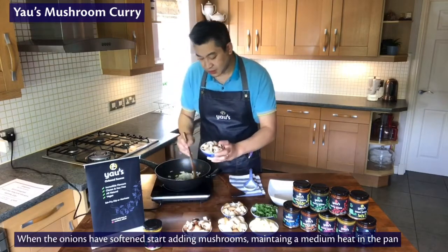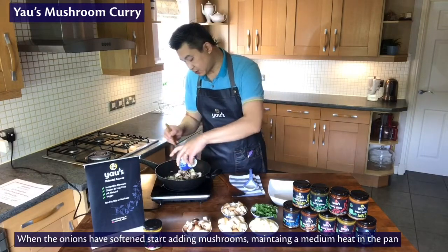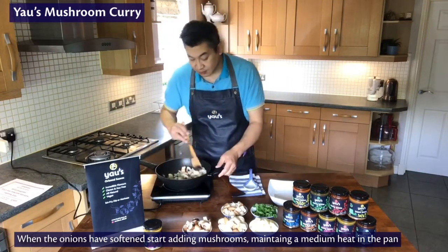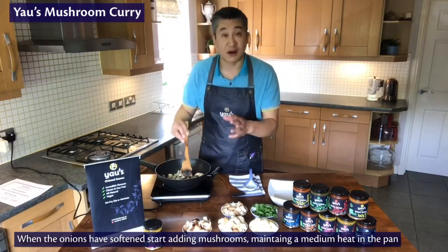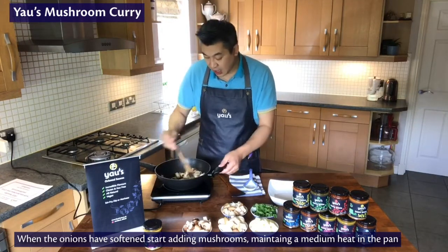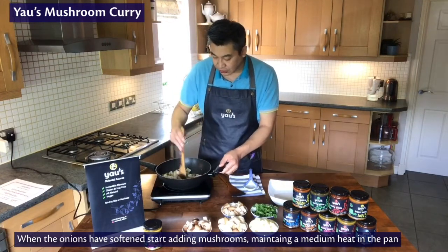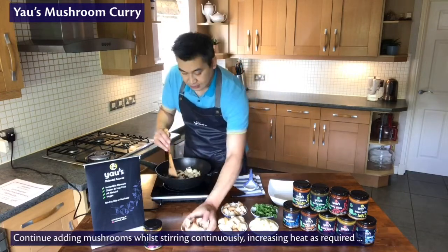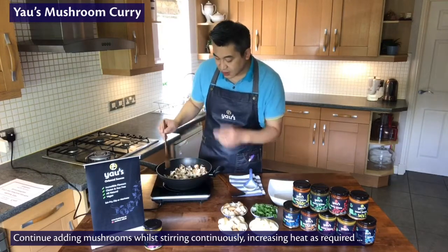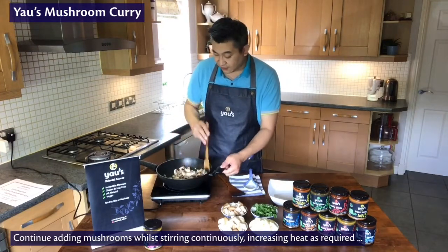We'll pop the mushrooms in. We've got the normal white mushrooms — these have just been quartered. If you're using smaller button mushrooms, just halve them, that'll be fine. Just bear in mind that they will shrink a little bit as you cook. And then the chestnut mushrooms — again quartered; if they're small just halve them.